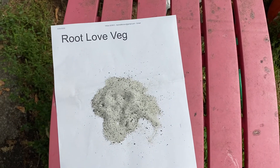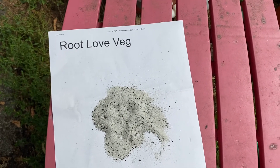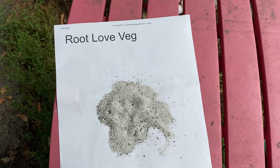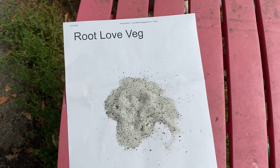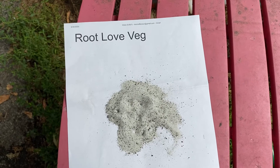Greetings, this is Earthman from earthmansoil.com. God bless you and I hope you're doing well today. As always, we are striving to provide the best soil inputs for organic gardening.